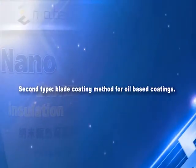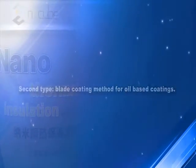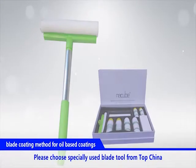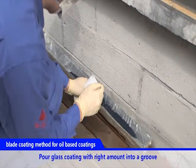Second Type: Blade Coating Method for Oil-Based Coatings. Please choose a specially used blade tool from Top China. Pour glass coating with the right amount into a groove.